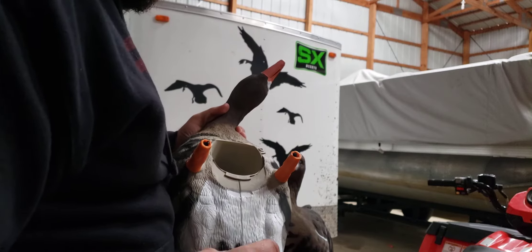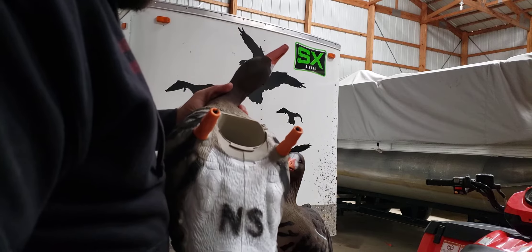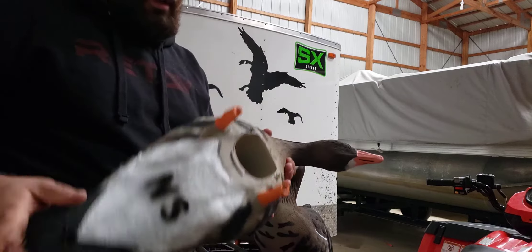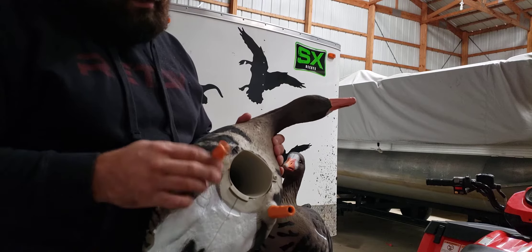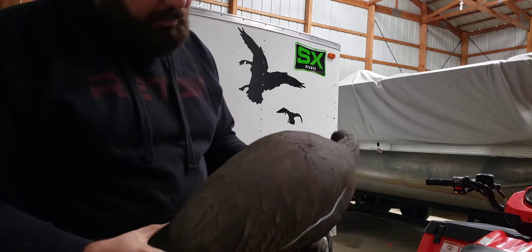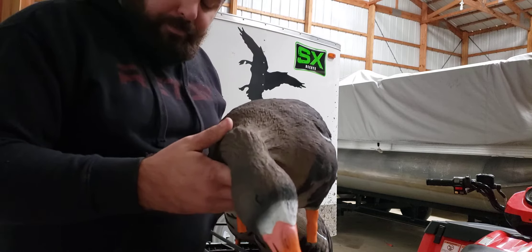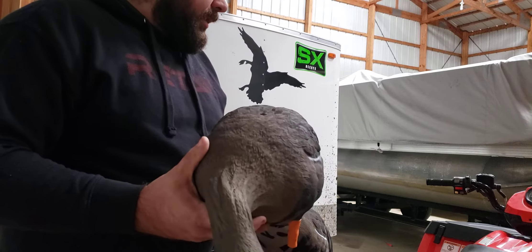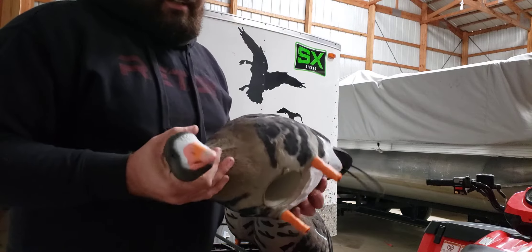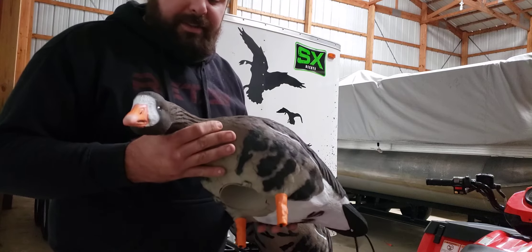The detail on the decoys doesn't stop anywhere — it goes from the carving on the sides and top all the way down to around where the motion system goes in. They all come with the patented D-loop and orange feet with elastic. The white line on the side along with the bars all match up well. When I got my hands on these compared to all the other spec decoys I've seen in stores, this is definitely one of the best-looking decoys I've ever seen or had my hands on.